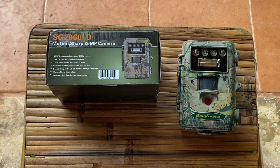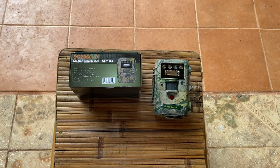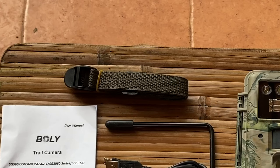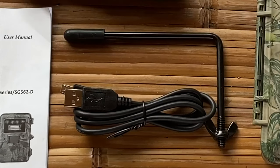Our first indications are that this is going to be a great trail camera. It's jam-packed with features for clear color night videos and tack-sharp color night and day still pictures. Here's what comes with the space-saving and efficient box: the standard instruction booklet, a C-quality camera strap, a camera-to-USB cable if you have to download your images in the field, and a great mounting hook.